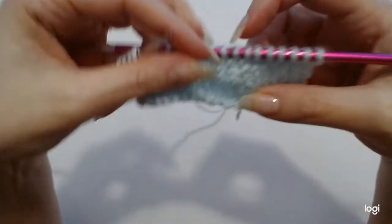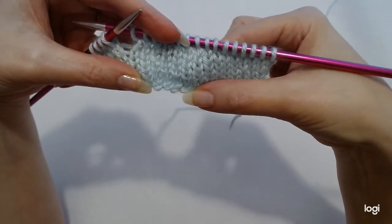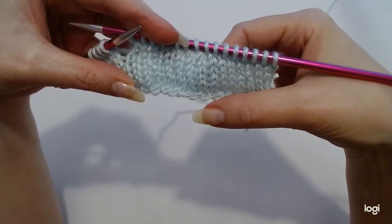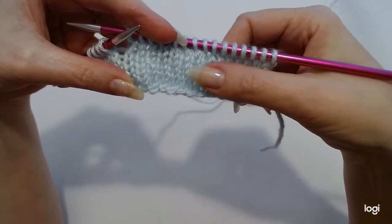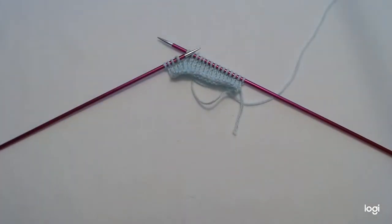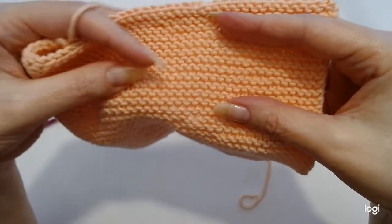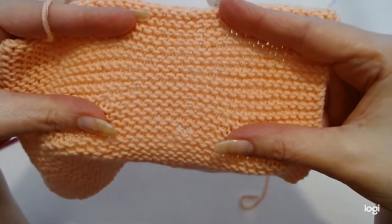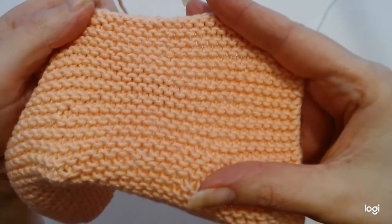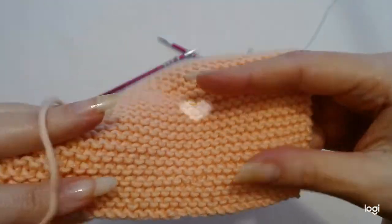Now this piece of knitting that I have here is a stocking stitch, and it is what you're normally used to when you think of knitting. It is made up of the knit stitch on one row and the purl stitch on the other row. If you were just going to do the knit stitch throughout your project — one row of knit and then the next row of knit — then this is the type of fabric that you will receive, and this is the garter stitch. That is just knit stitch for every row.